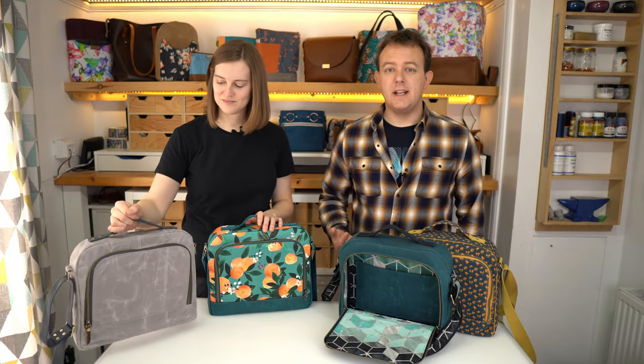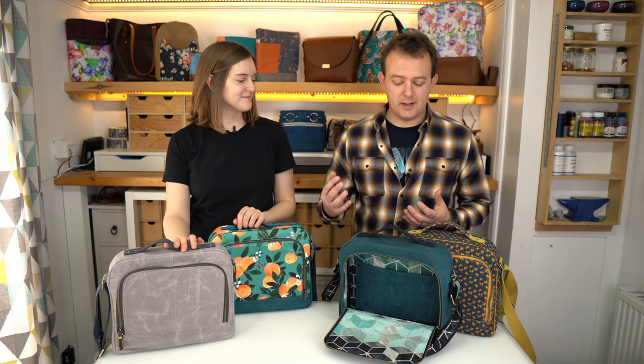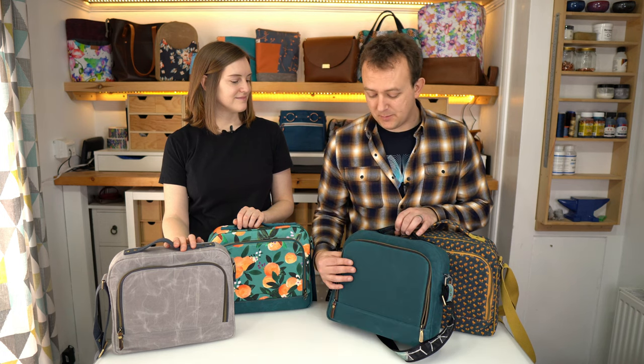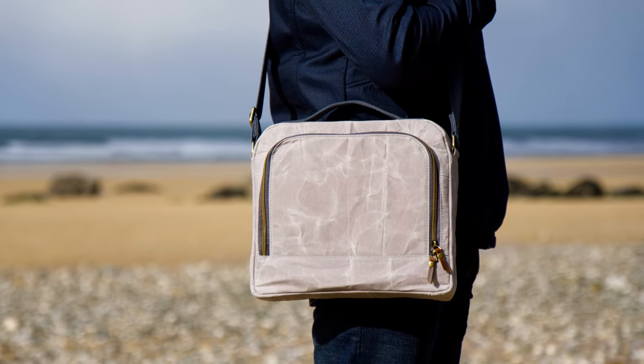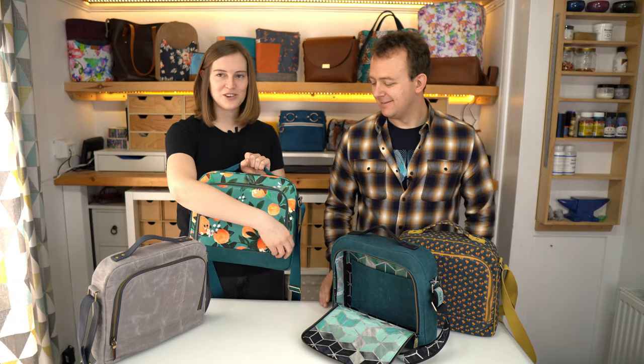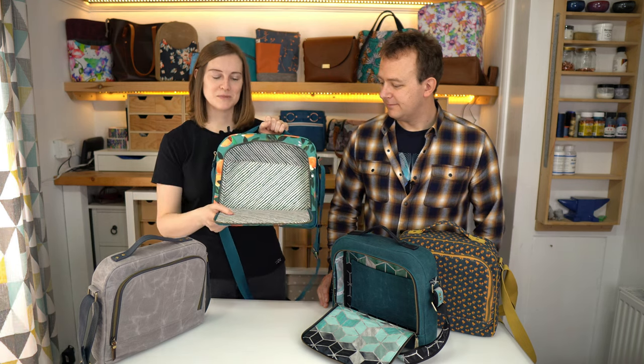I needed a new messenger bag and I couldn't really find anything that suited what I wanted. I wanted a large opening with no flap. This is what I came up with in the end. It does have a flap of sorts but this is the main opening. This is my girly version — you can swap up your fabrics to make it a bit more feminine.